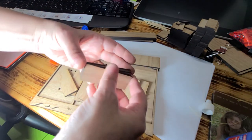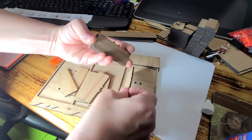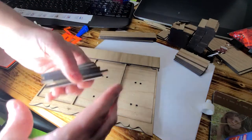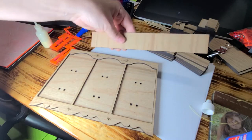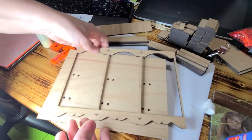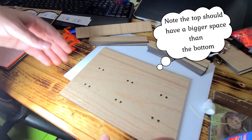The kit comes with all these pieces. You'll see some that have little notches in them, and then some that do not. You want to separate the two. Then you have a really long board and four short boards. You have the face and the back — go ahead and set the face to the side for now.